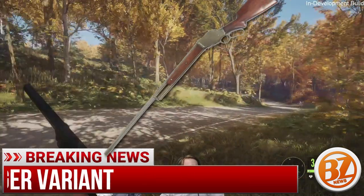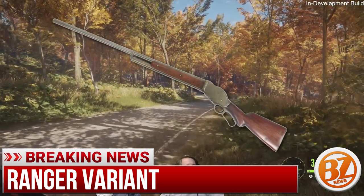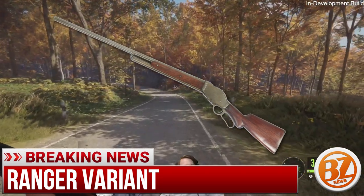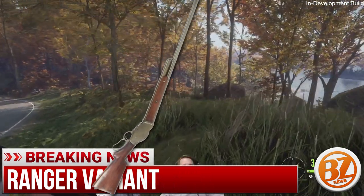They didn't show it during the stream, but there is also a Ranger variant, which is going to be a rustic gun metal, kind of gray, I suppose. We didn't see it during the stream, but I'll put up a photo of what it could look like.